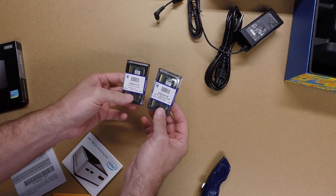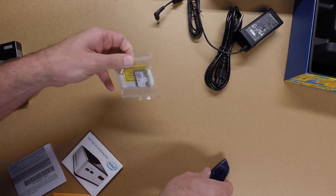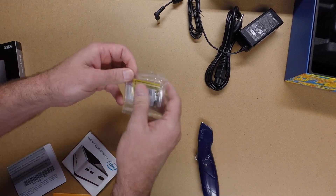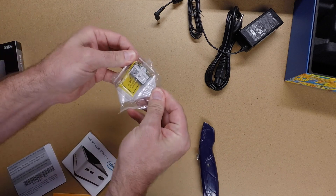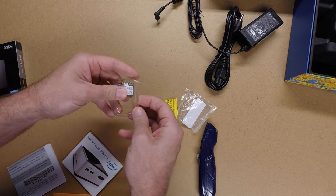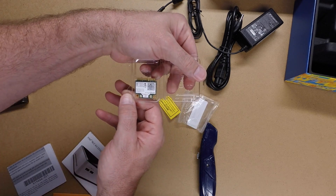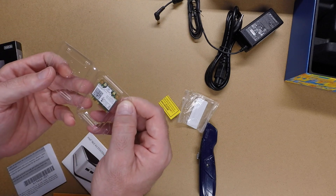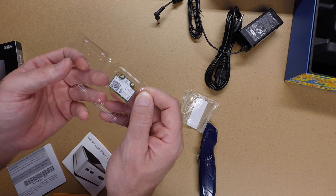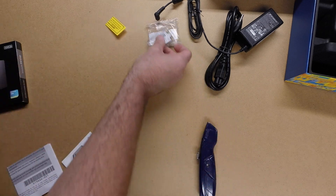The memory isn't much to look at, there's just two pieces of memory. This is the wireless — this supports all the latest wireless stuff on it, AC and Bluetooth. I forget what model number this is — it says here 7260, and I'll post links in the description for this.